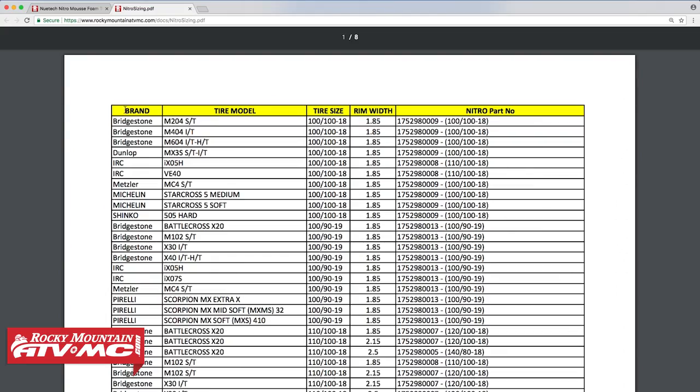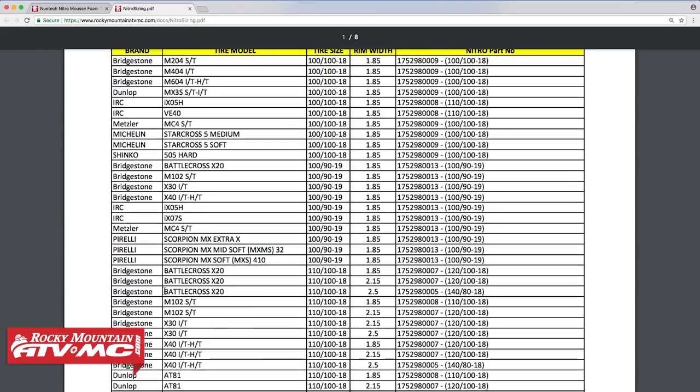The sheet is organized into brands, tire models, tire size, and rim width. You'll then see the recommended part number for the Nitro Mousse insert based on that information. Let's look at a few examples.